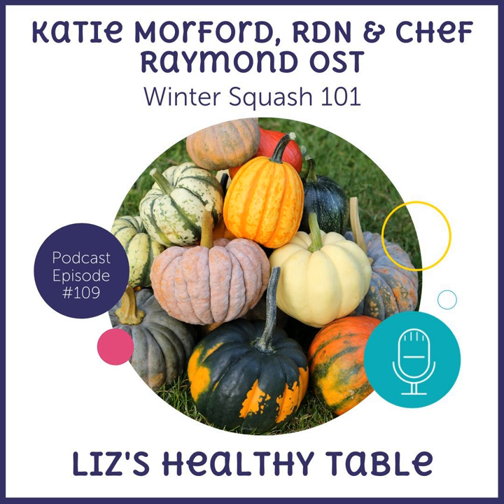We've got lots of tips on the show for how to cut, prep, and prepare winter squash — and no, you do not need a machete. We have recipes we're going to share: spaghetti squash lasagna, honey nut squash roasted and topped with a really savory mixture of cranberry, spinach, and bacon, and delicata squash tacos. So I hope you're hungry because we've got lots of great ideas. We're also going to talk about nutrition — winter squash and the seeds are really nutritious.